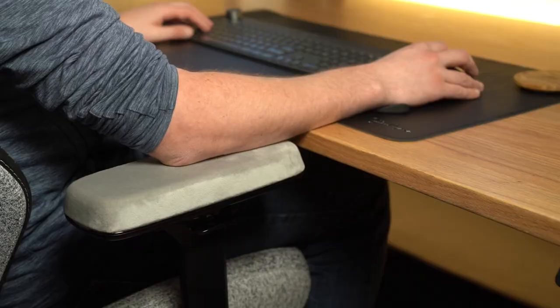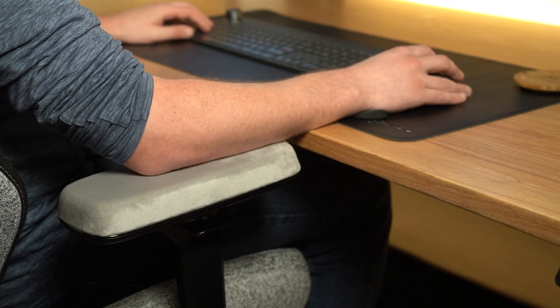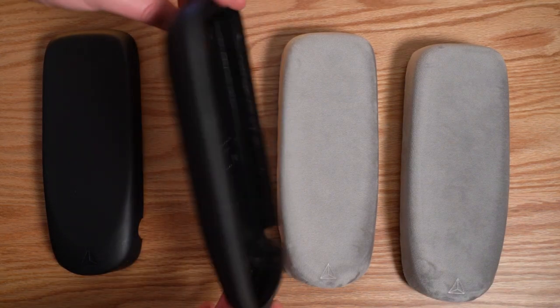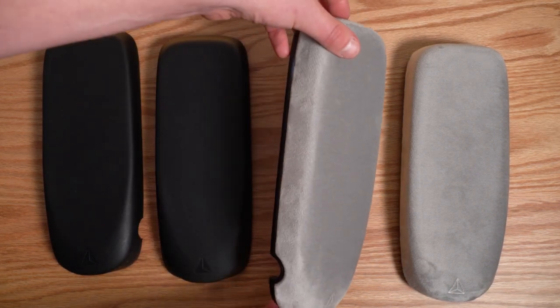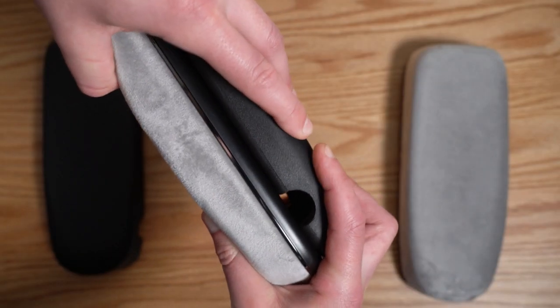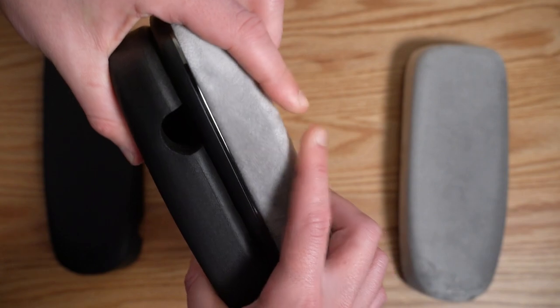I'm not really the biggest leaner, but I've just found overall these feel nicer no matter what I'm doing. Comparing this armrest against the original black armrest from Secretlab, you can see how much more padding you get on this new armrest, which also features that memory foam.